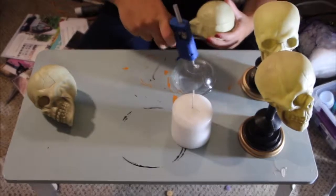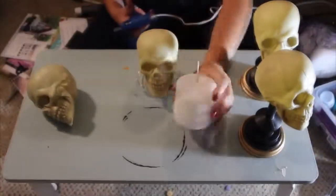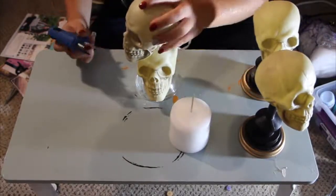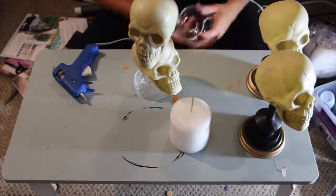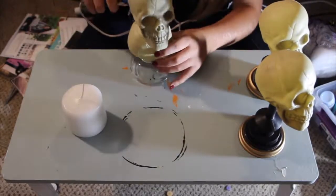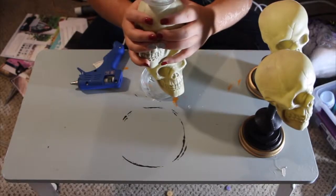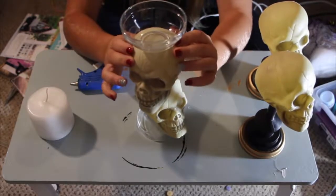I took the first head and hot glued it to one of the bowls. After making sure it was secure, I hot glued another head on top of that and then topped it off with another glass bowl. The bottom will serve as the base and the top will hold the candle. After those are secure, this is what it should look like.